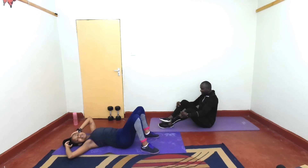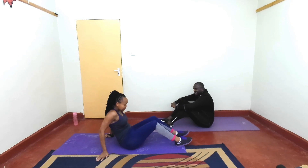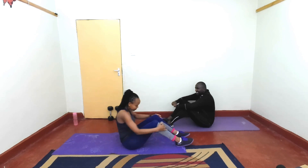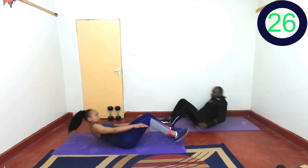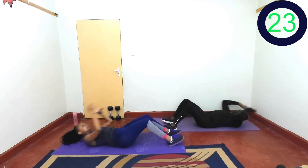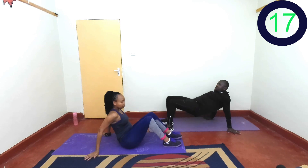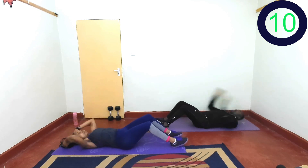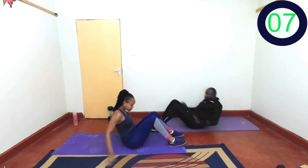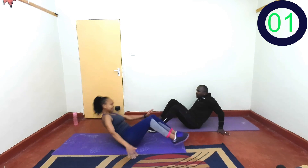Last three reps of sit-ups. Let's do this. In 2, 1, let's go. One, two, one and rest. Great job!